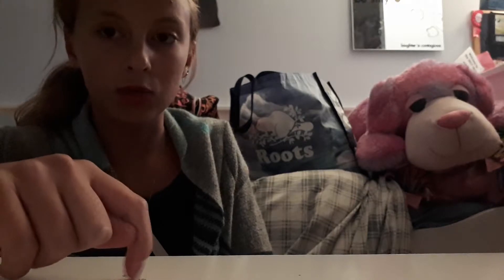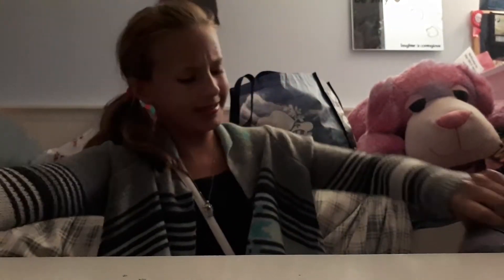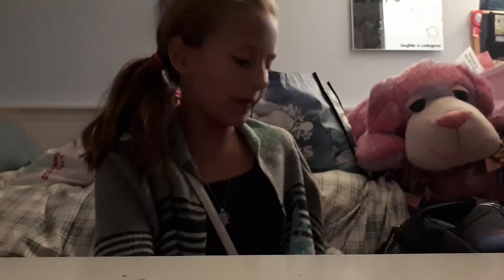Let's start with my backpack, because that's pretty much something you really need. So let me show you my backpack.